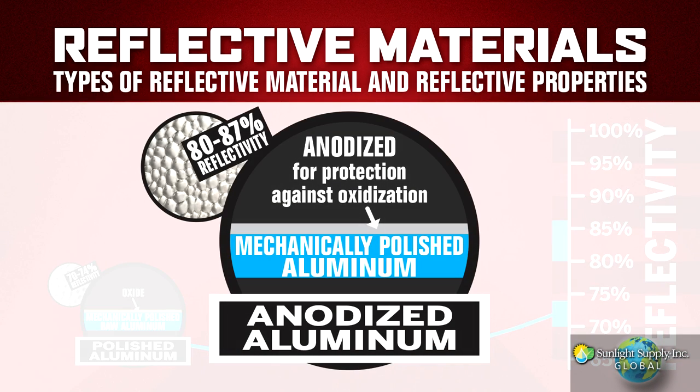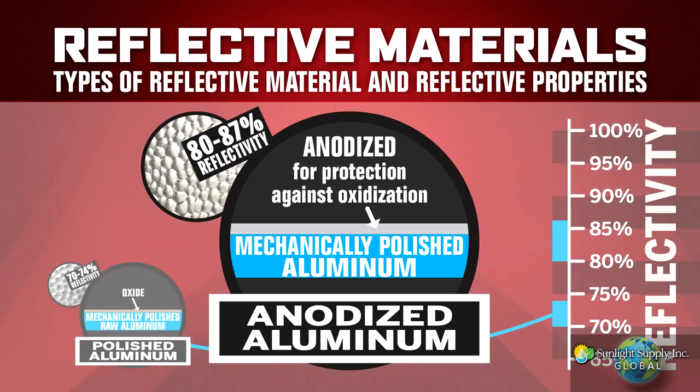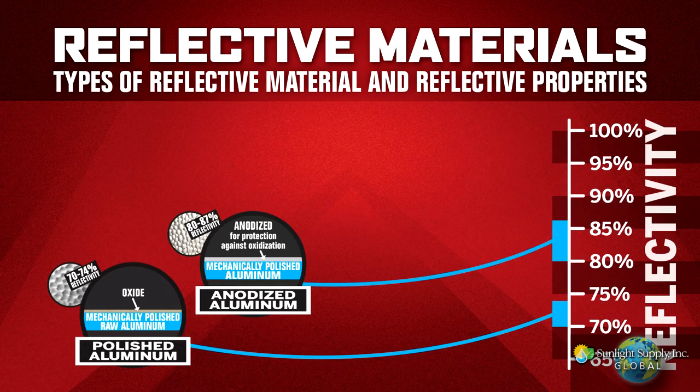There is a mid-grade aluminum that is anodized. This is the most common material used. Anodizing the aluminum adds a protective layer to prevent the negative effects of the previously mentioned oxidization. Anodized aluminum is very hardy, long-lasting, highly reflective material, typically measuring in the 80-87% total light reflectance. However, this isn't near the target we have in mind.